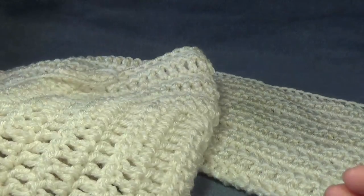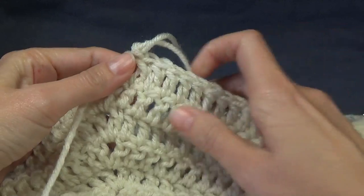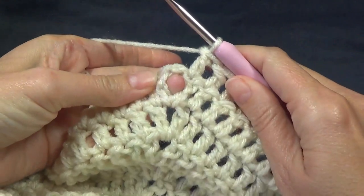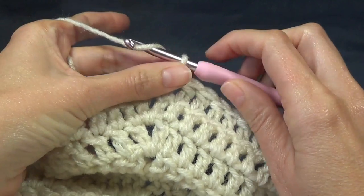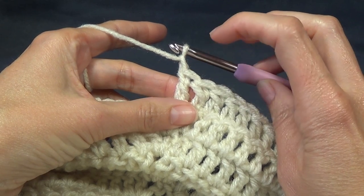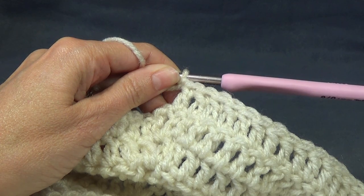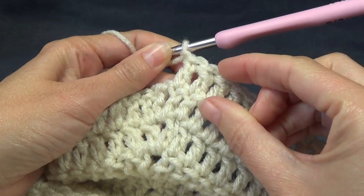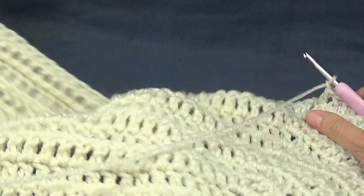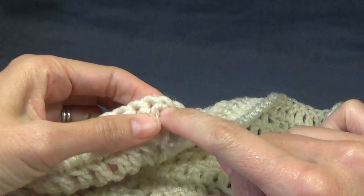Now we're up to our joining row. What you want to do is work the next row as normal, but when we get to our chain one space we're going to stop. For the largest sizes, I would suggest adding a chain two, three, or even a chain four - this gives you extra room under the arms.